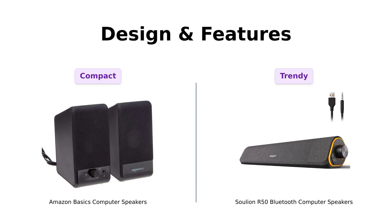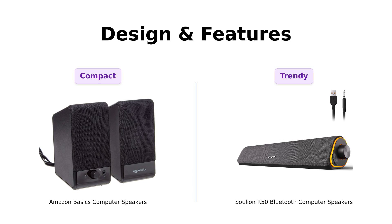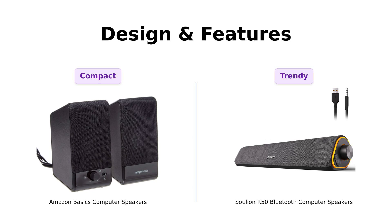In contrast, the Solyun R50 boasts a trendy slanted design with dynamic RGB lighting modes. Users love the customizable lighting options, which can match various moods, but some have noted that the speaker is larger than necessary for a desktop setup.